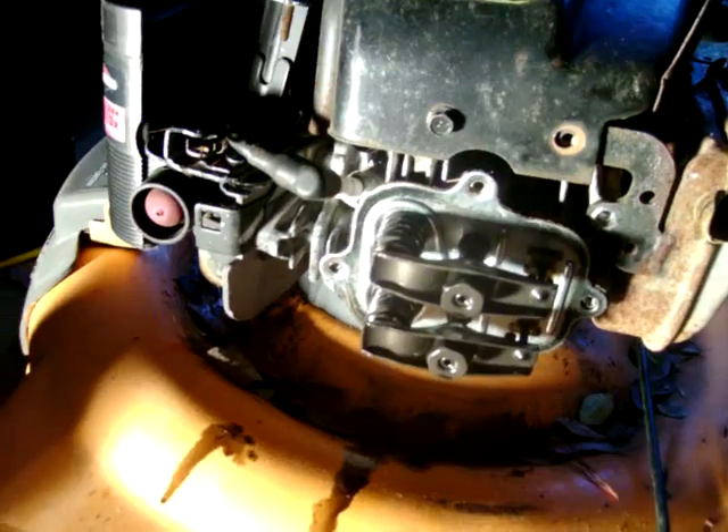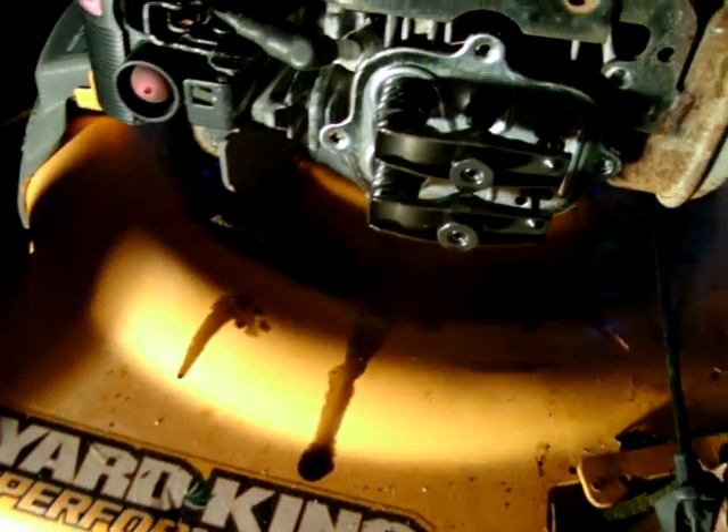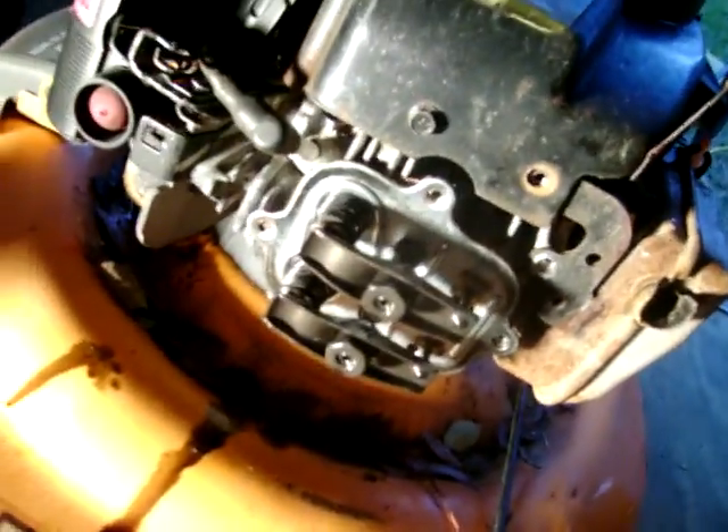I don't know if you guys have ever seen an overhead valve engine on a Briggs & Stratton. They're usually on Honda engines, but this is new technology for Briggs & Stratton. Just showing it — if you guys have this engine and are wondering what it looks like, I can show you here without you having to take the cover off, although it's not very hard at all. It's a lot easier looking at the valves on these overhead valve engines versus the standard setup.